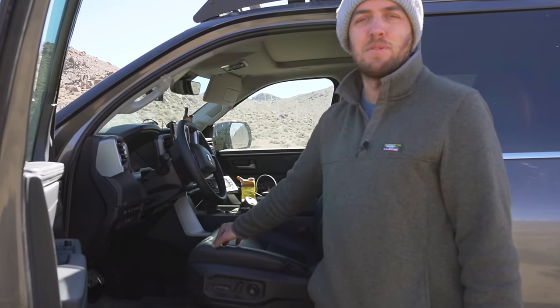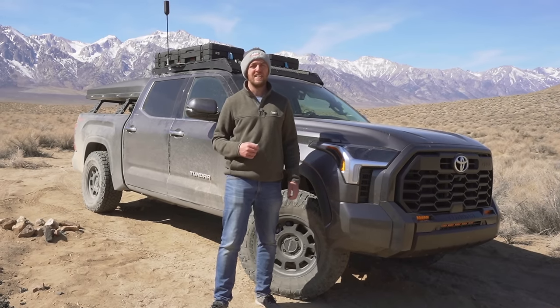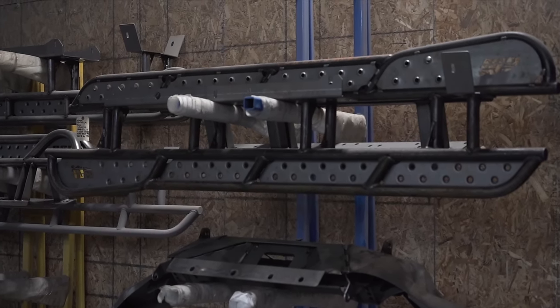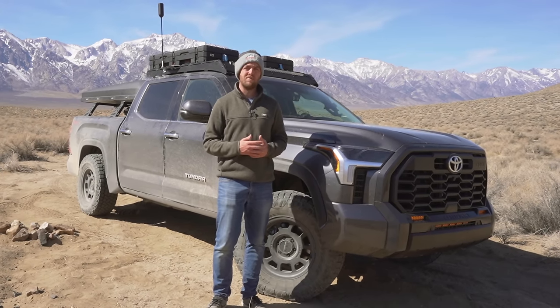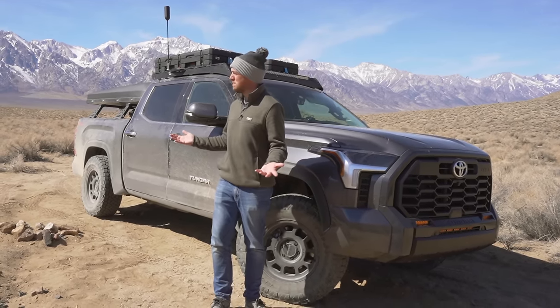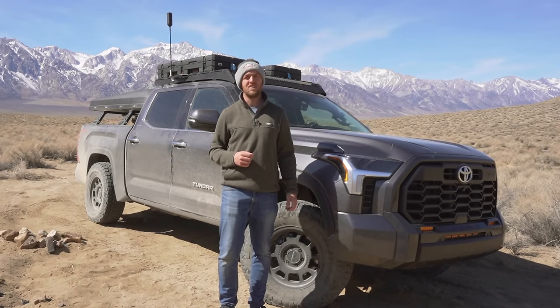I consider this to be a mid-build — there's a lot still to do. Those wires need to be rerun permanently, I need a winch and a winch bumper for self-recovery, and I desperately need rock sliders and armor underneath. That's all going to be for a later video. I'll also have dedicated videos on some of the other modifications like the tent, and when I do the bumper installs I'll probably video that too, along with trip videos from beautiful locations like this. Make sure you subscribe and hit the notification bell so you don't miss those.